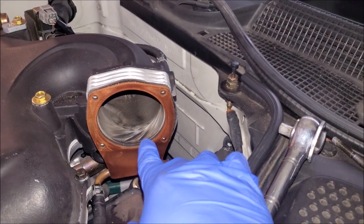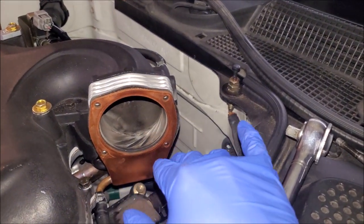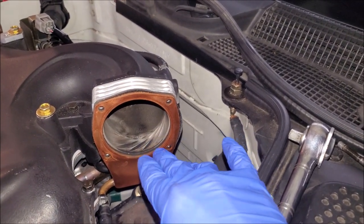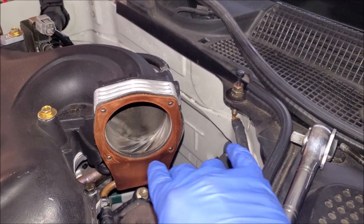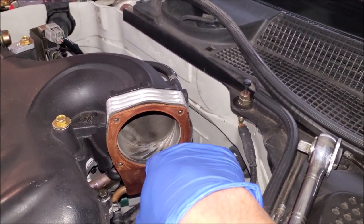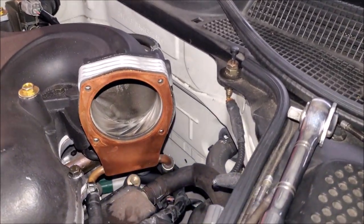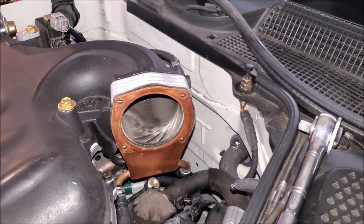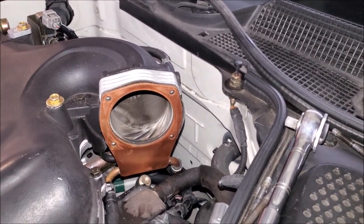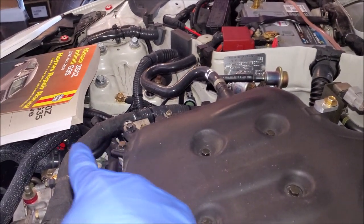Looking inside our intake manifold — we did an MRF2 a while ago with a plenum spacer so we cleaned out the whole top end and started from scratch. You can see it's very clean and there are these machined parts on our throttle body spacer that are actually collecting any carbon that makes its way up. It's actually on the PCV side where you're going to get more carbon buildup, and that's why we run an oil catch can.